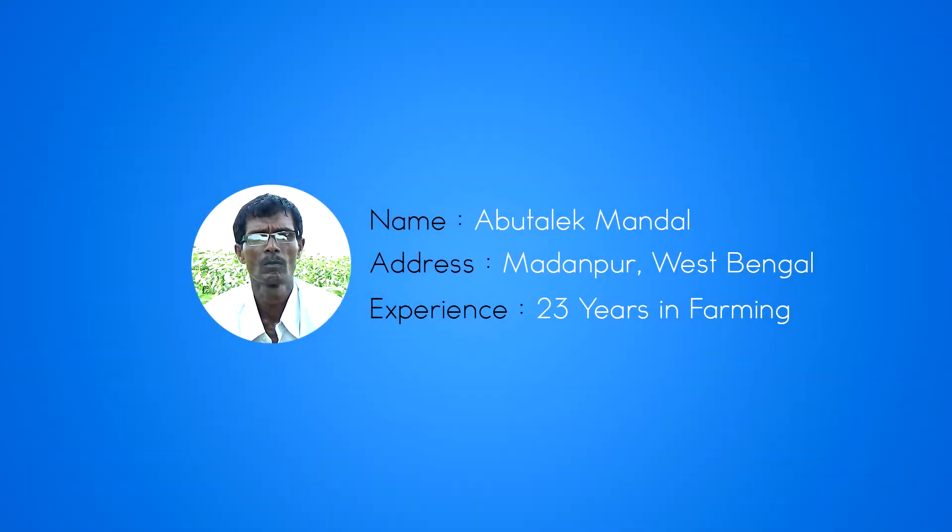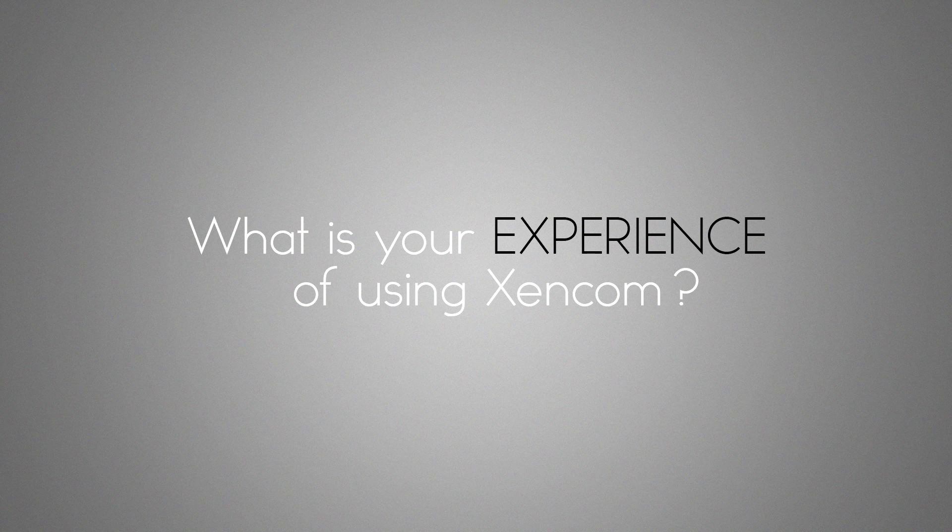So what do our users think about us? Initially I had some problems on the first day and it was difficult for me to understand. But after that, they explained it to me properly and I understood it. Now I can turn on my pump easily from my home. I do not need to travel to my field at night. So that's a big relief for me.